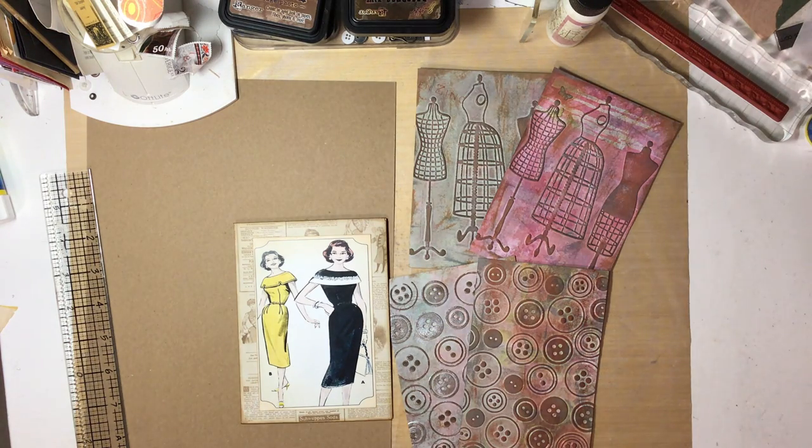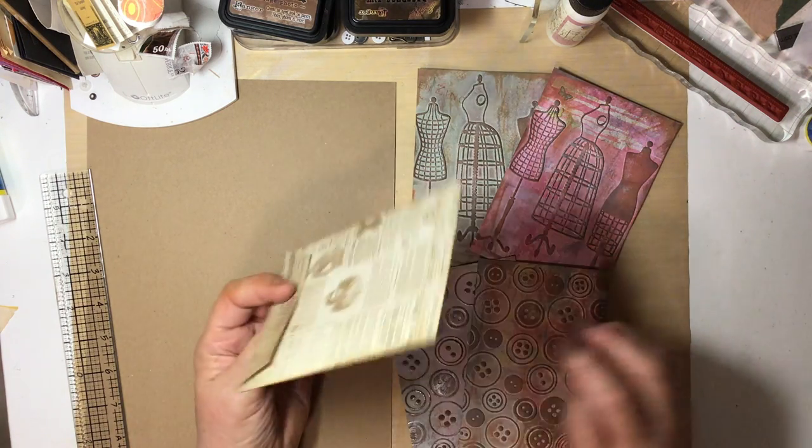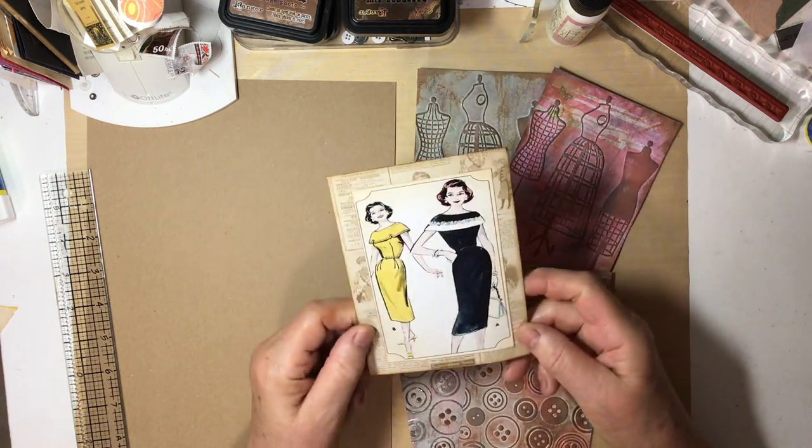Hello everyone. This is Lori from Grammy's Keepsakes, and I'm glad you could join me today. We're going to make some faux pattern envelopes and some journaling cards to go in them.